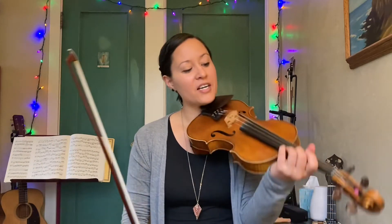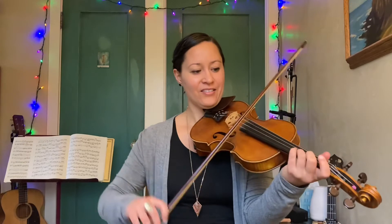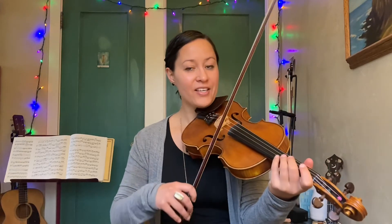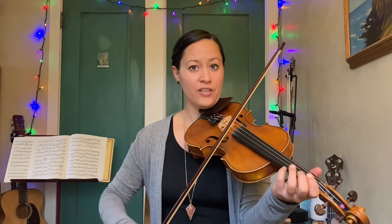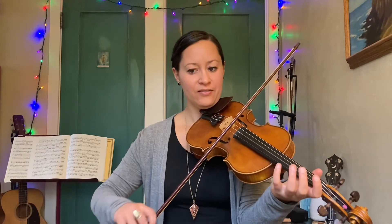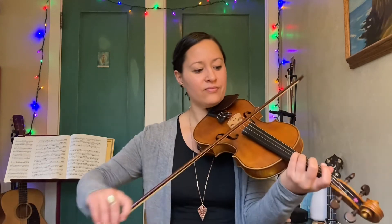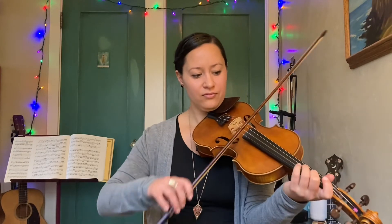And now the last phrase — this sounds like it could be in any old-time bluegrass tune, doesn't it? Try that again. So I'm sliding both second fingers here — up to the G and then up to the C. Let's do those last two phrases. One more time.